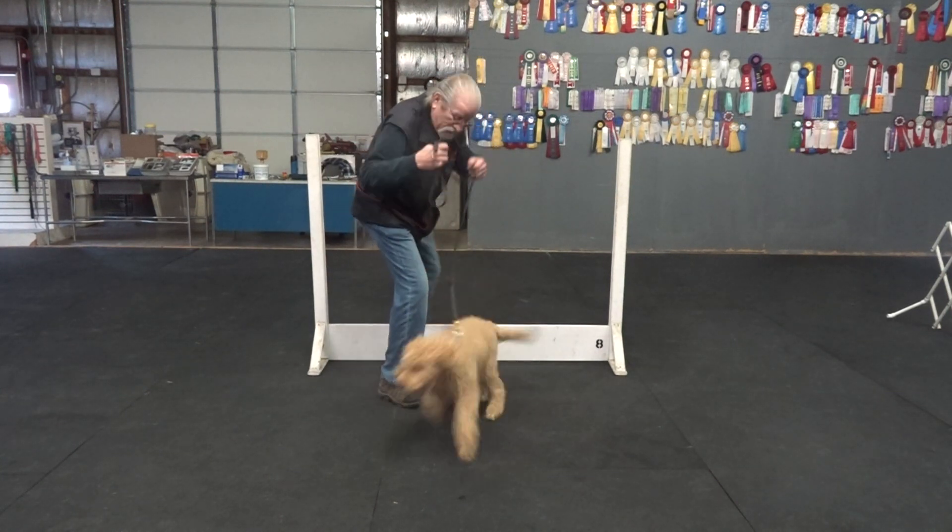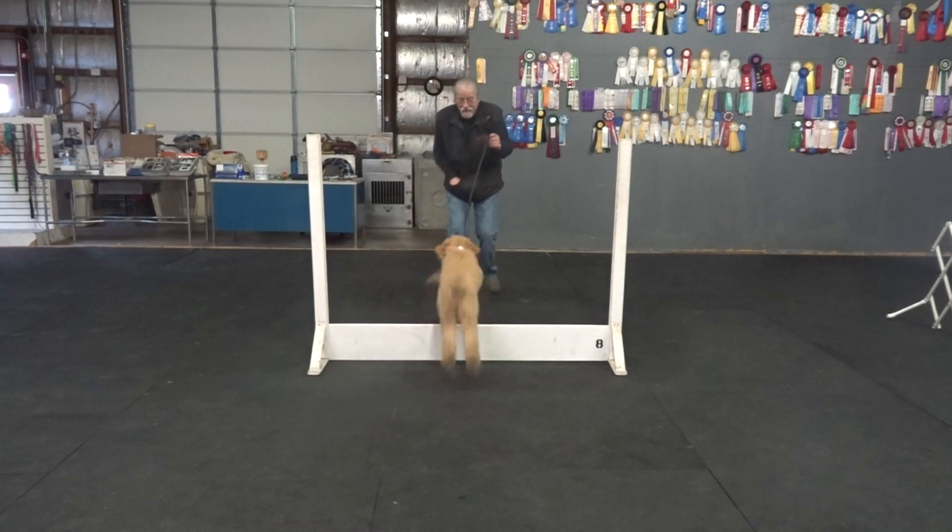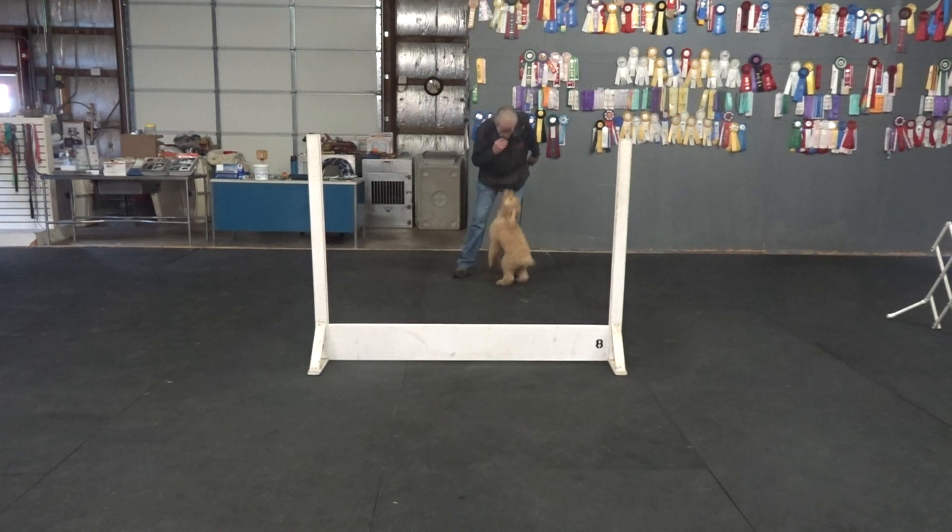Hup. Murphy, here. Hup. Sit. No. Yes. Wait till the feet go down. Yes. Give him the food. I have a few little kibbles in my hand each time.